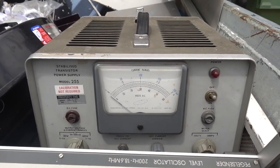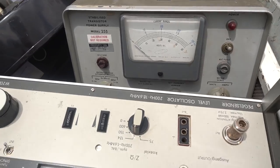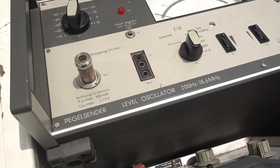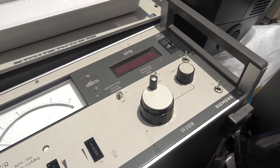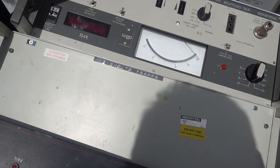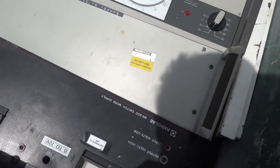Really old stuff — a Stabilized Transistor Power Supply. Look at that, that's fantastic. There's a little level oscillator — never heard of that. Oh, Siemens. Sweet. And HP — 15 volt, 6 amp. That'd be one of the old HP power supplies.